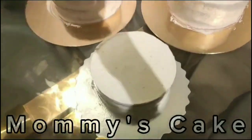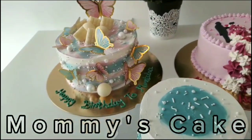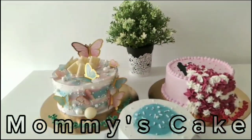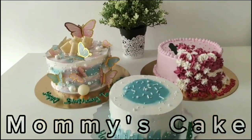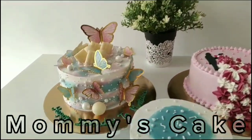I have ordered three cakes on three occasions and delivered in three days. Today I will share my first video with this green color type, and I will share this video with you today.